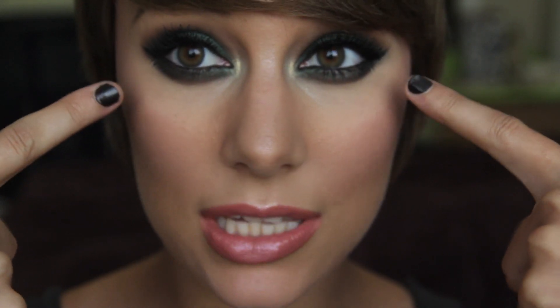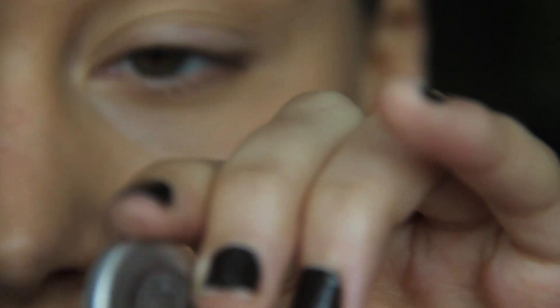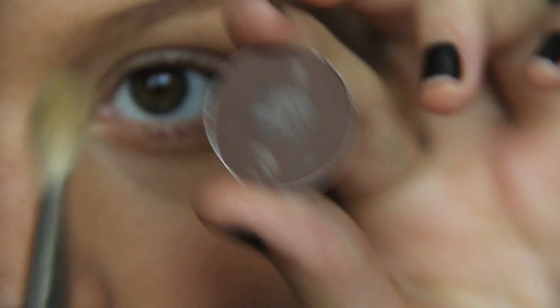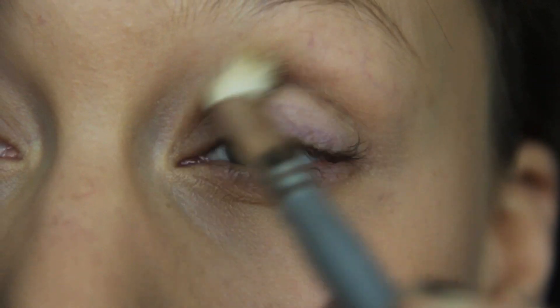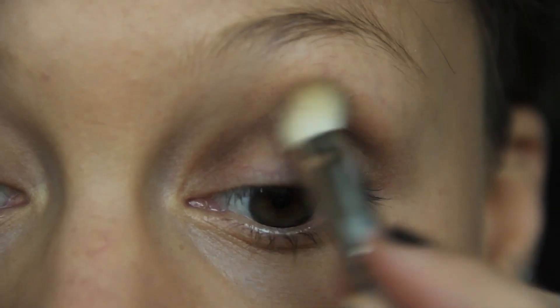I am starting — my skin's already primed, I already have foundation on — so I'm starting from the eyes. Prylon Eye Primer to start out with. First color: Brown Down from MAC. I am using a 217 MAC brush to add this right into our crease, just sweeping along our crease and a little bit upward, adding on until I get the amount and darkness of the color I'm looking for.